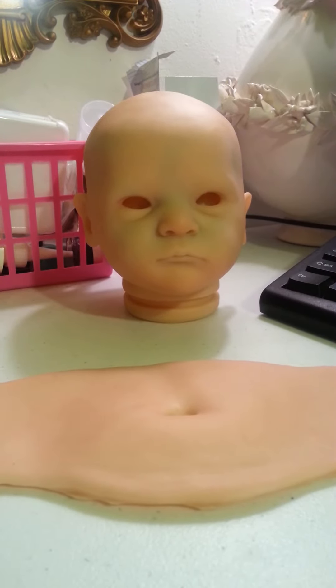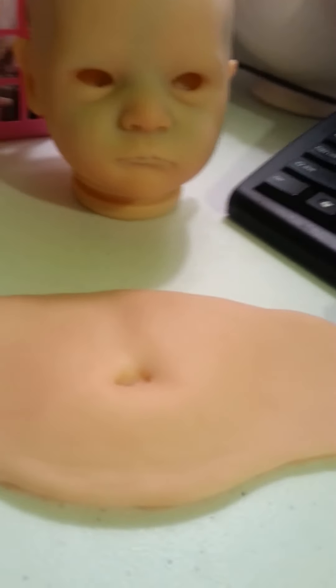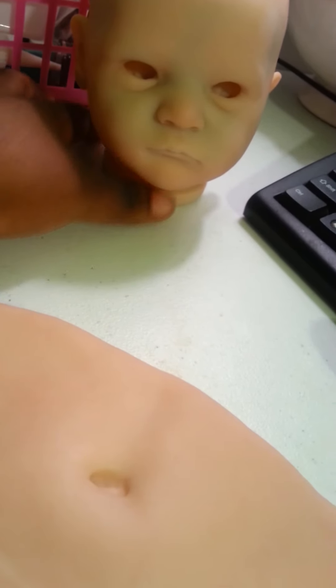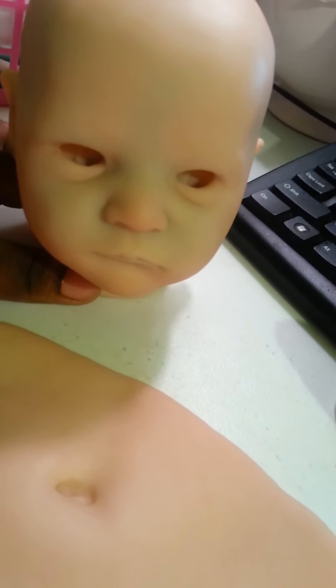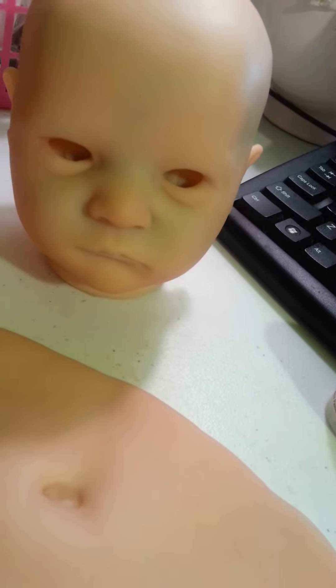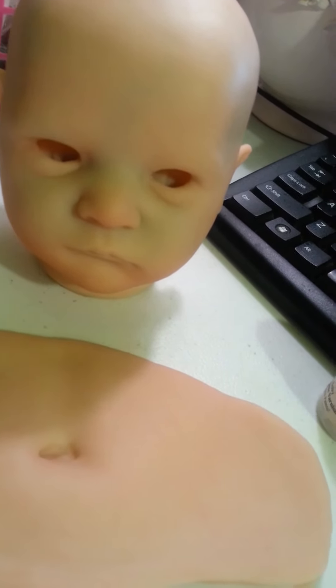Hi guys, it's me and I am here with my reborn. This is my personal kit, my Grayson kit. I'm working on another one of my personal babies, which is the Grayson kit by Bonnie Brown.